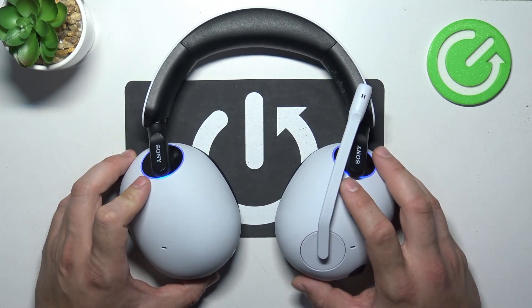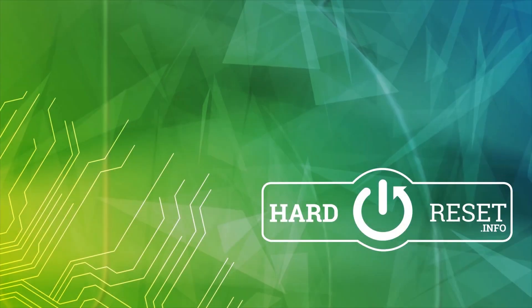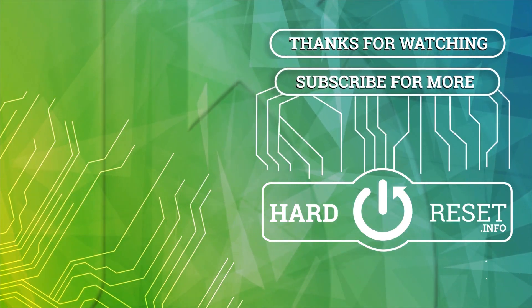And that's basically it. If you find this video helpful please leave a like, comment and subscribe. I'll see you next time. Bye.